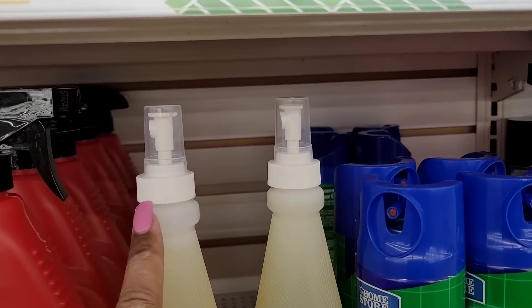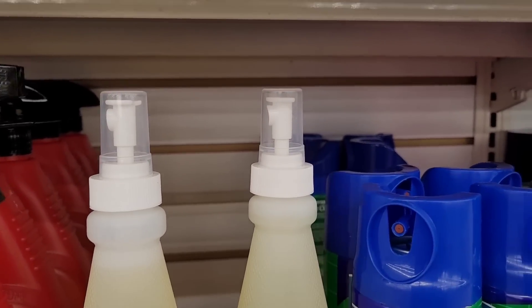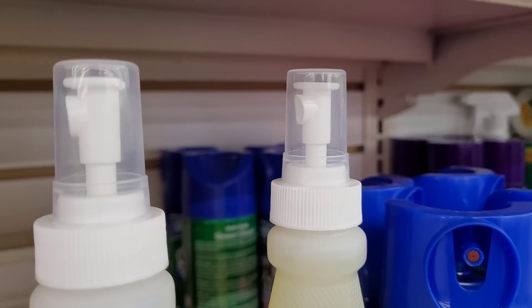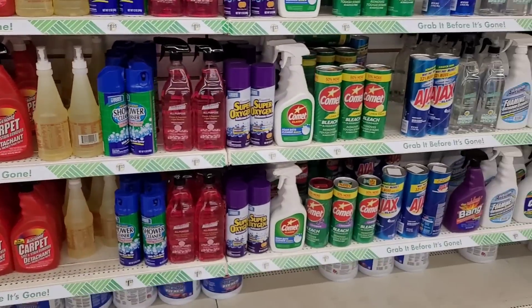These have shrunk — I know they shrunk because I don't remember anything this small right here. But look, they got a new little sprayer on there. Why does this remind me of the Chloraseptic? You remember that — the Chloraseptic had a little spray thing on there like that. That's exactly what it put me in the mind of.